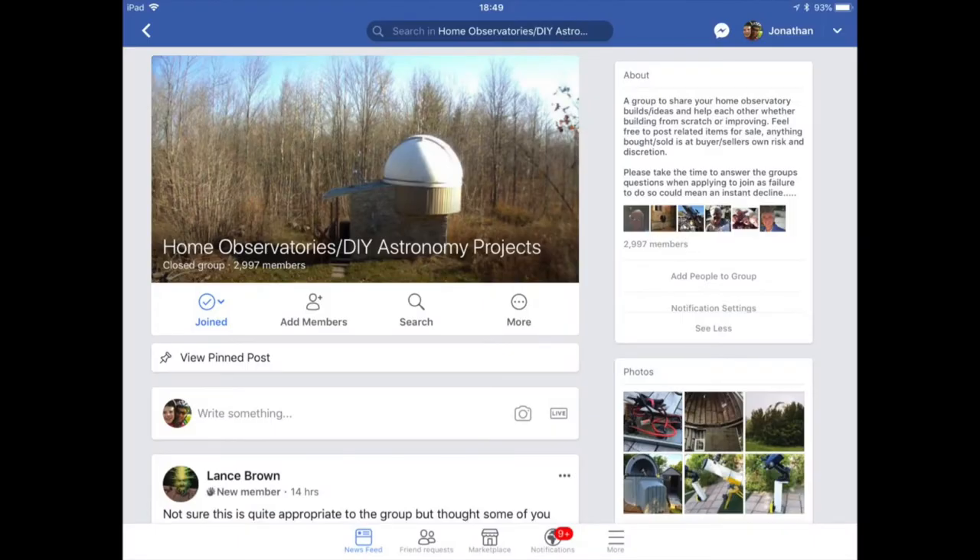After deciding on a rolloff roof style, I looked on the internet at various companies and designs, and there are a couple of good groups on Facebook — I think one is called Home Observatories — which is quite a useful site with lots of ideas and pictures.